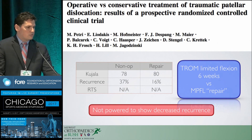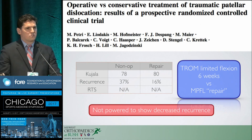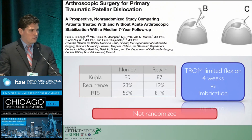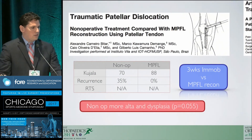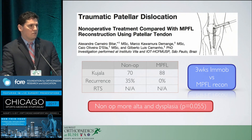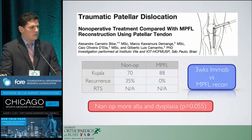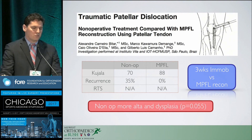Looking at nonoperative treatment versus repair for first-time dislocators: similar Kujala scores, decreased recurrence — the same story. Repair may not be as good as imbrication, though the techniques overlap considerably. Looking at acute reconstruction — a first-time dislocator with a turn-down form of MPFL reconstruction — the Kujala score was significantly better, suggesting reconstruction may outperform simple repair or reefing. Recurrence rate was also much better, though return to sport specifics were not reported.